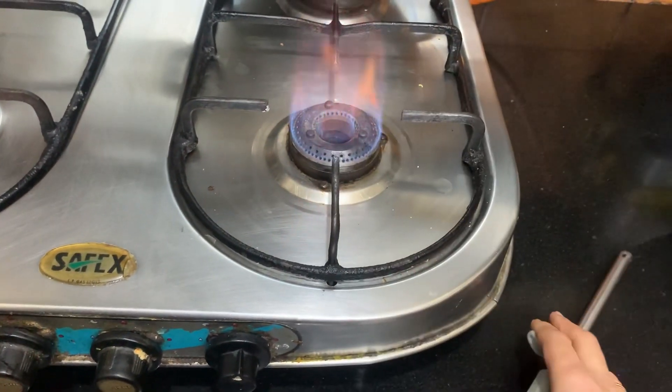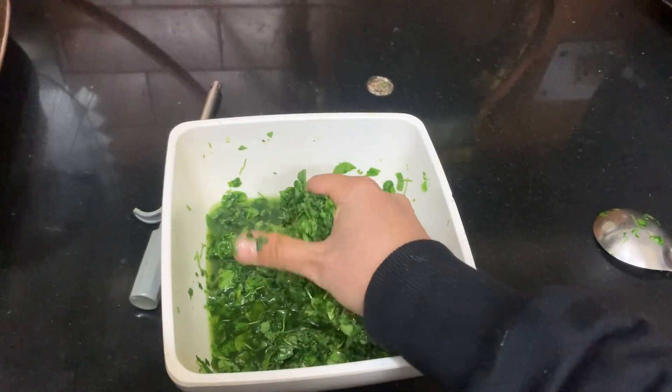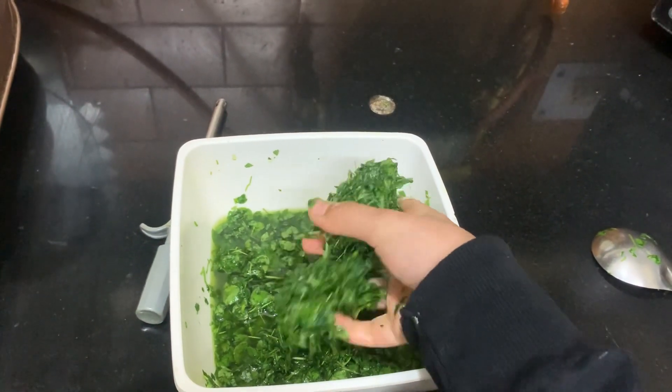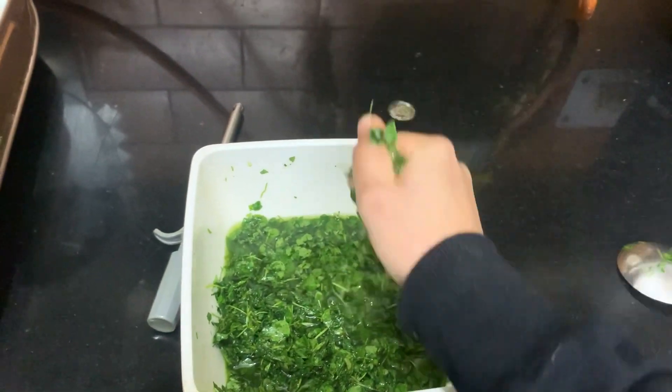Now let's sauté the methi a little bit. Just squeeze the water from the methi and add it into a pan and let it sauté for about 2 to 3 minutes.